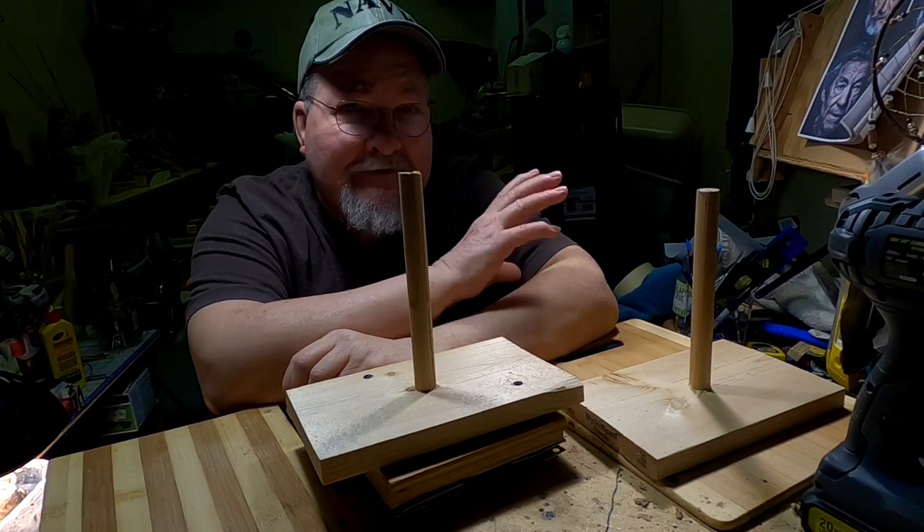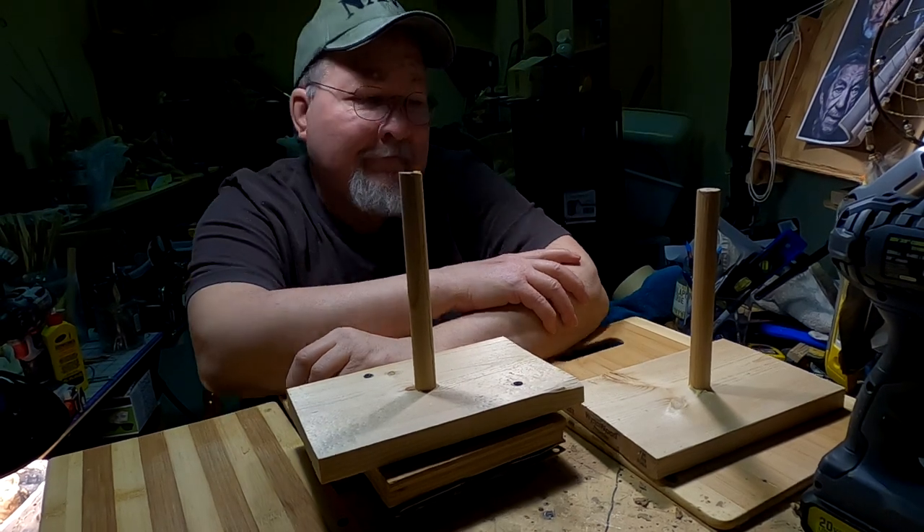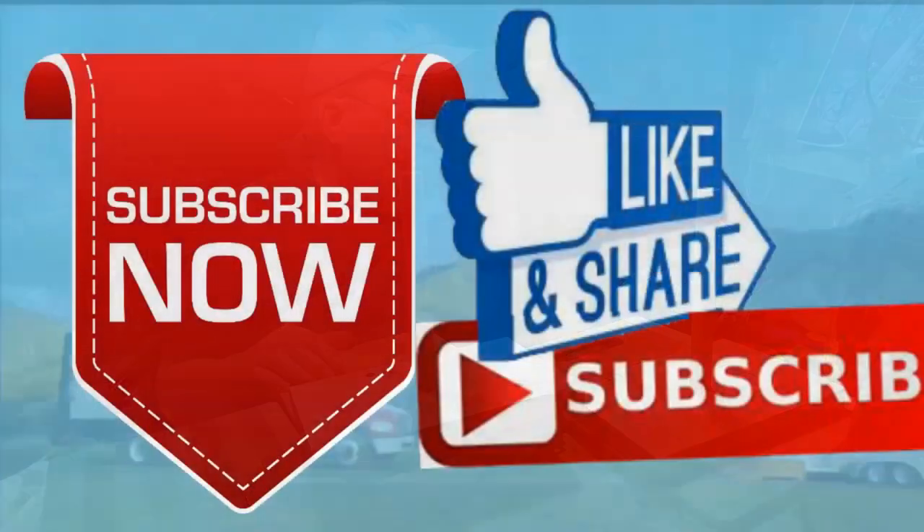Good night, everybody — see you next year. Please give me a like and a subscribe, and ring the little bell. Also, don't forget I have instructional videos available now online. The link below this video shows you a link to a review of all nine videos. Later, everybody. Good night.